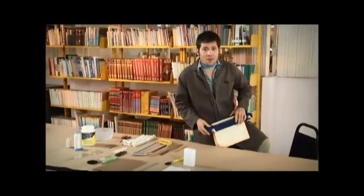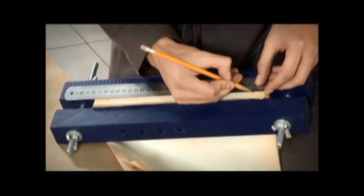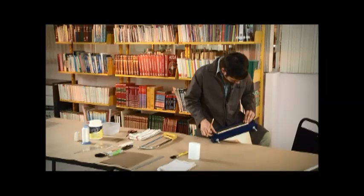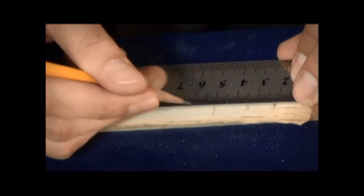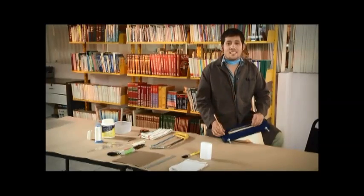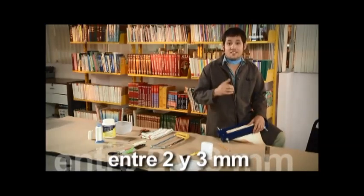Comenzamos la formación del lomo con la técnica de pegado. Con las hojas en la prensa, se marcan sobre el lomo dos líneas a 2 centímetros de cada extremo. A partir de esas líneas se marcan otras líneas hacia el centro, cada 1.5 centímetros. A continuación, con una segueta se hacen cortes sobre esas líneas a una profundidad de entre 2 y 3 milímetros, dependiendo del margen entre el lomo y el texto del libro.